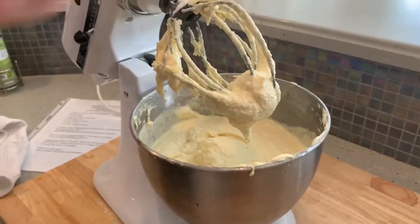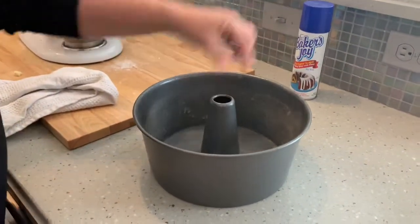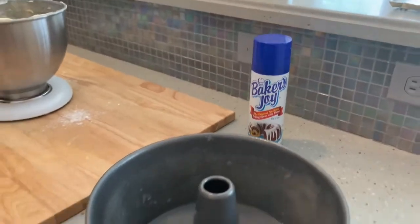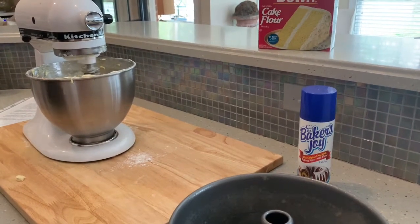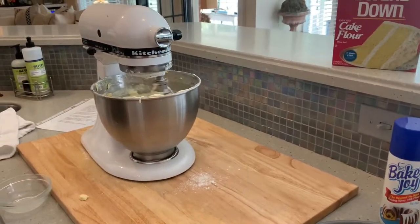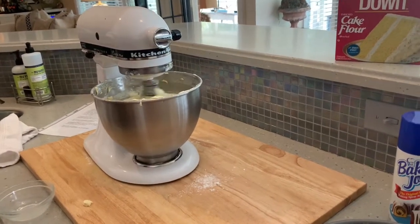It's important that you use a tube pan — the one I have is two pieces. You want to spray the inside and outside with Baker's Joy, or you can do butter and flour if you want. Baker's Joy just makes it super easy. I'm going to cook this at 325°F for one hour and about 40 minutes. After that hour and 40 minutes, you're going to see a crispy, crunchy brown top — you don't use a glaze, you don't use anything, it's perfect just the way it is. Let it cool for about 10 to 15 minutes and you're good to go.